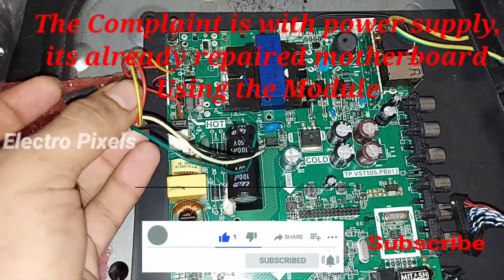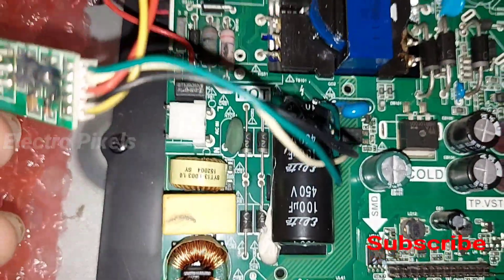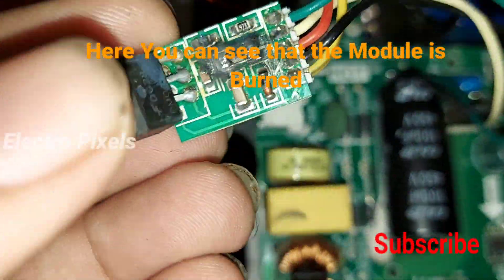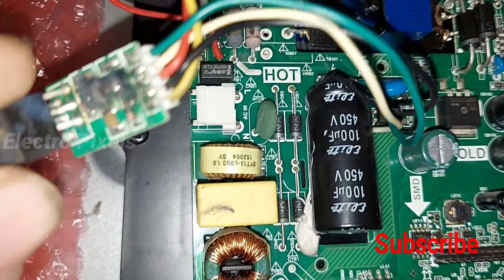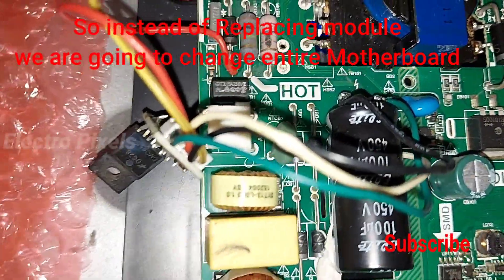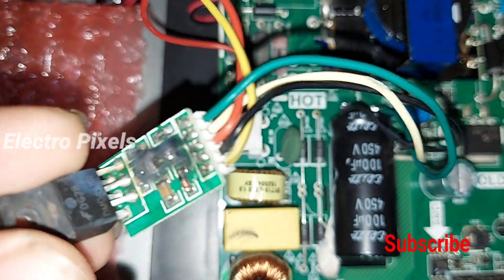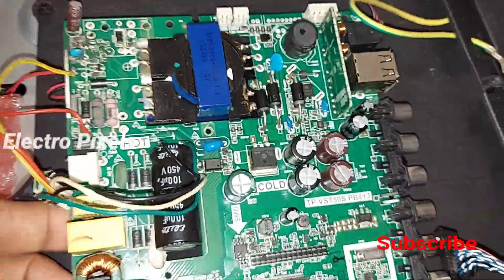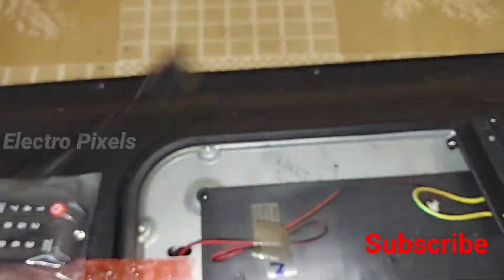Today in this video we are going to repair a 32-inch Mitashi LED TV. The complaint is with the power supply — it was already repaired by someone. Now the module is damaged and burnt. This is an additional module attached with the power supply, and since it is burned, instead of replacing just the module, we are going to replace the entire board.